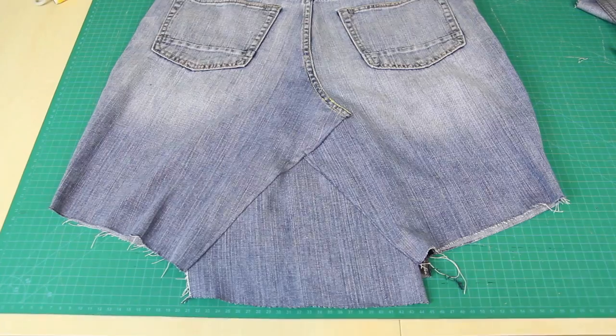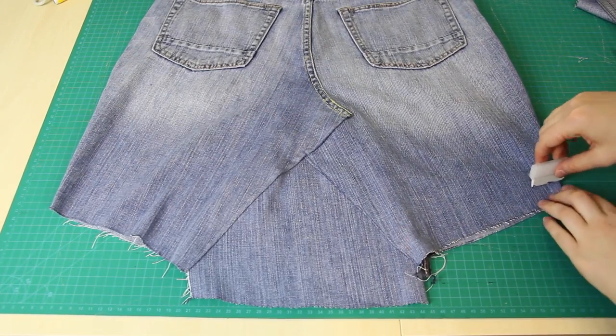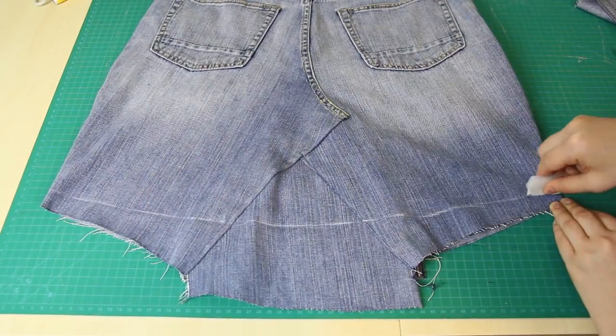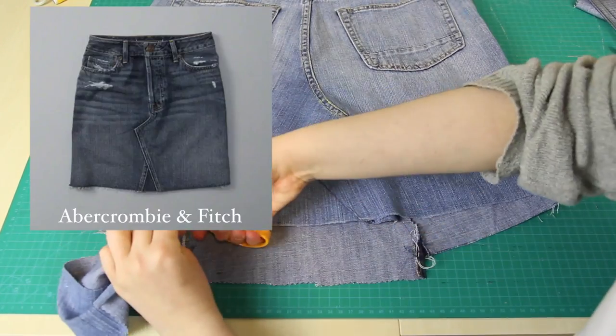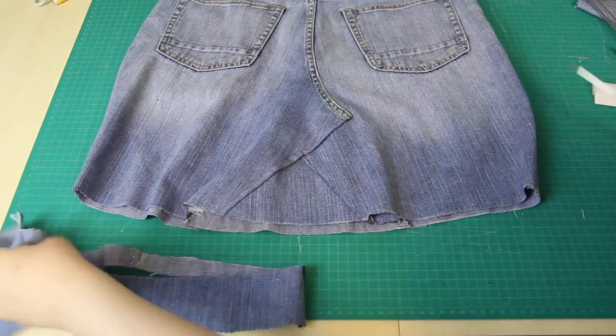When that was done, I tried the skirt on and I shortened it to the length that I wanted by drawing a slightly curved line across the bottom of the skirt like this. Then I cut straight across this line using a normal pair of fabric scissors. The original skirt wasn't hemmed either, so I'm going to be leaving the bottom edge raw as well.